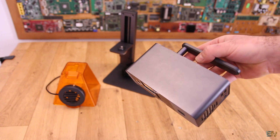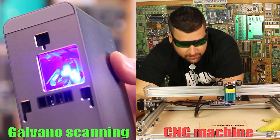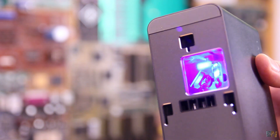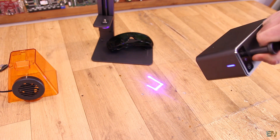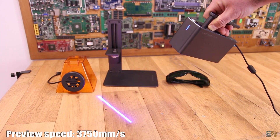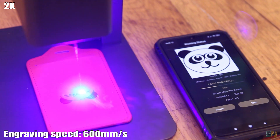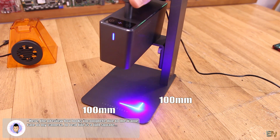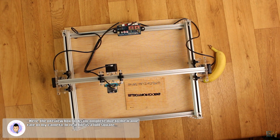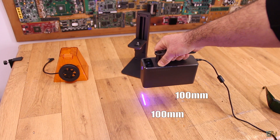This is the main unit. Different from a CNC machine where the laser moves along axes, in this case the laser is fixed in place. We have mirrors and galvanic actuators inside that move the laser point in the X and Y direction. This process is much faster than a CNC machine — the preview speed is 3,750 mm per second and the maximum engraving speed is 600 mm per second, which they claim is up to 10 times faster than a standard CNC machine. Of course, with this solution we are limited in print area — the maximum is 100×100 mm.